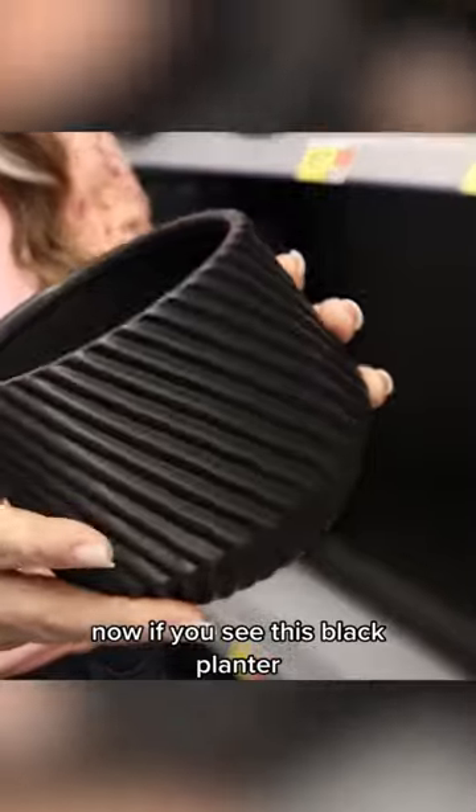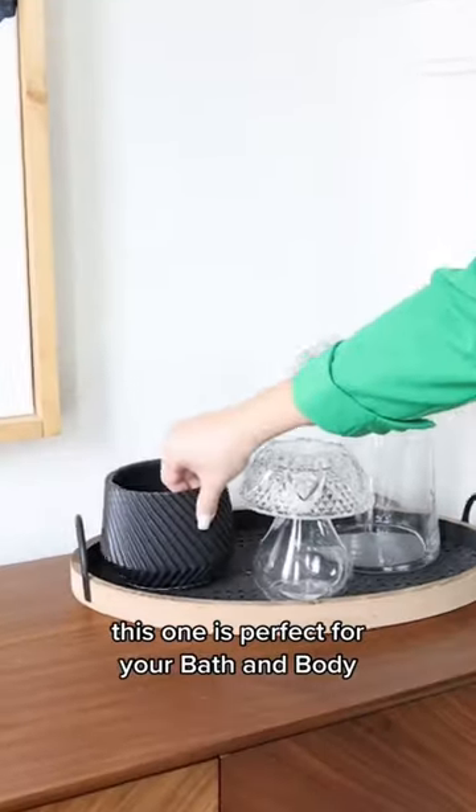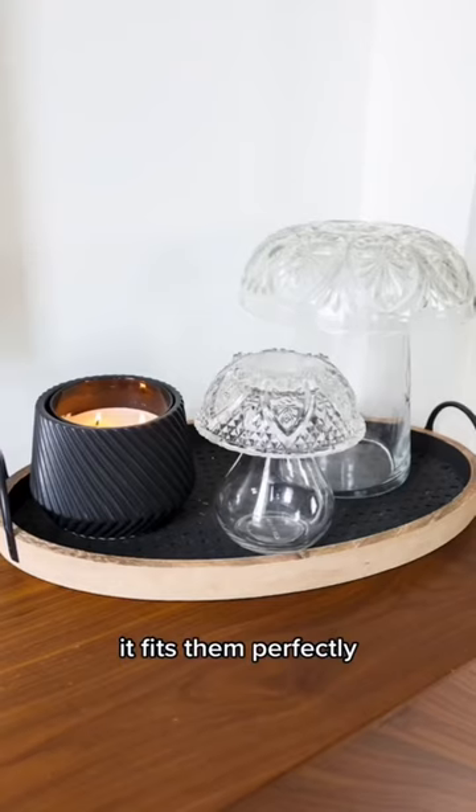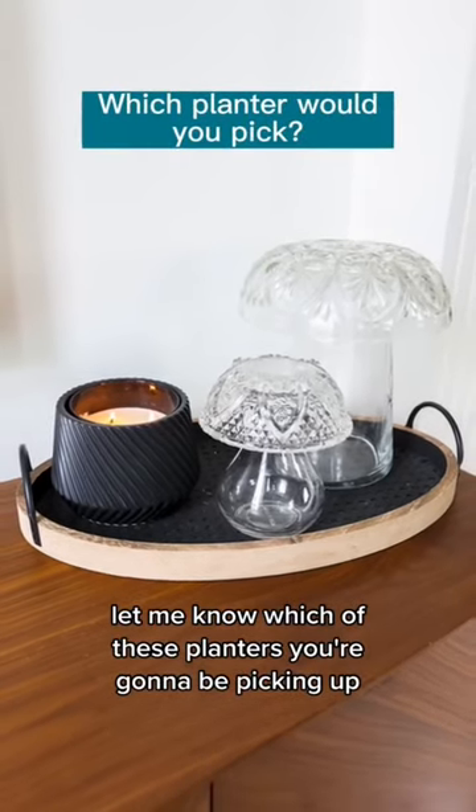If you see this black planter, this one is perfect for your Bath & Body Works three-wick candles — it fits them perfectly. Let me know which of these planters you're going to be picking up.